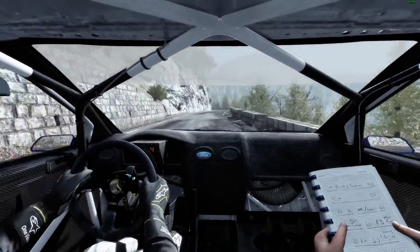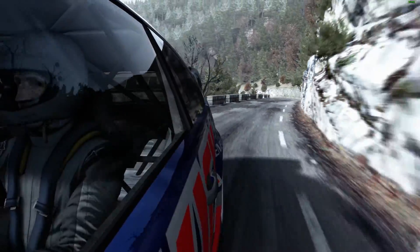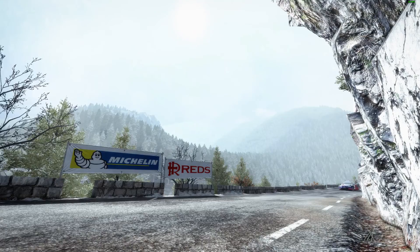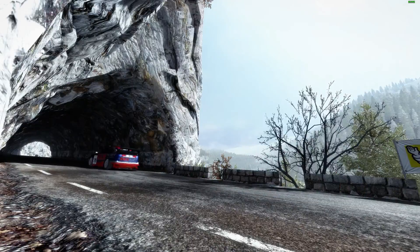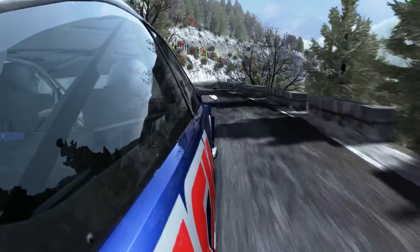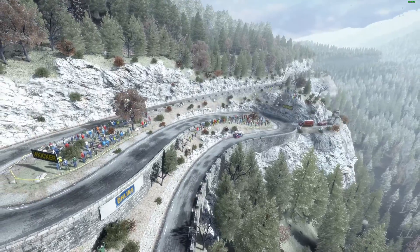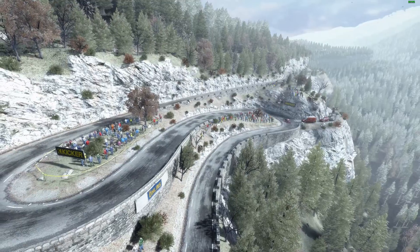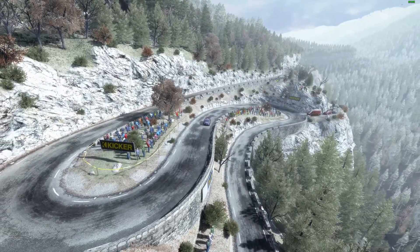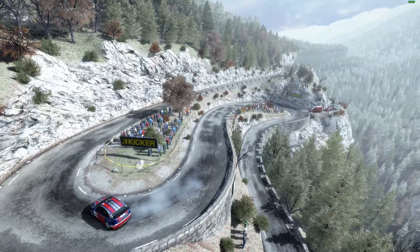And left five crest, 80. Into right six. Left, right four. Right four.